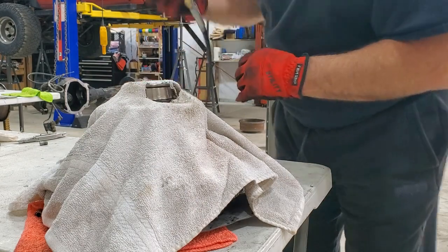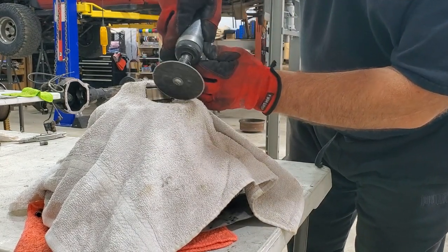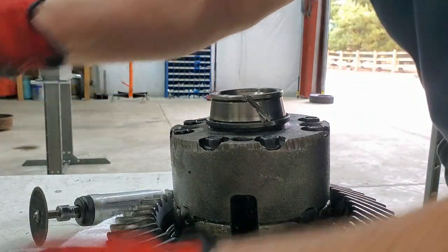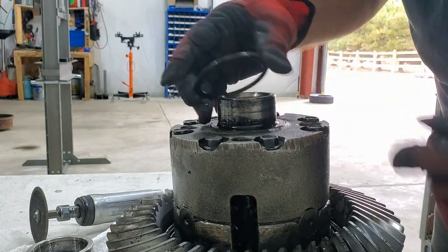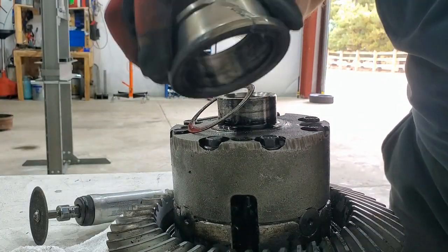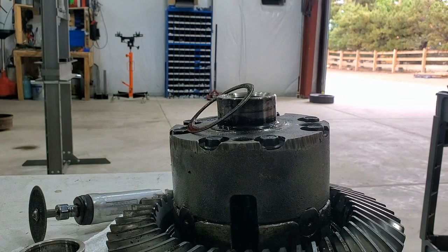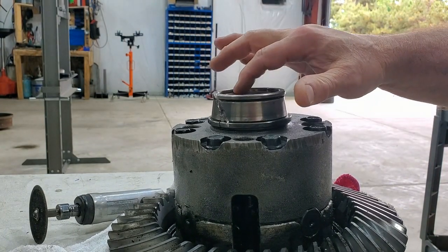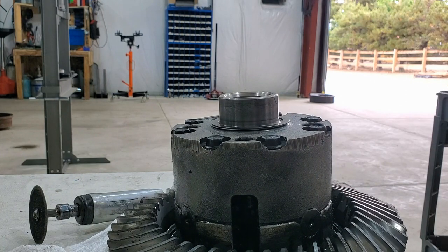I'm going to cut this off — I don't have a fancy tool. If you're ever setting this up from scratch, I would definitely buy the tool that removes these so you don't destroy bearings every time you have to make a shim adjustment. I'm going to make a cut at an angle so I don't cut into the housing. Just take your chisel — this stuff is so hard, it kept dulling my chisel. The shims are under here. If you have to make backlash adjustments, you're going to need that special tool.